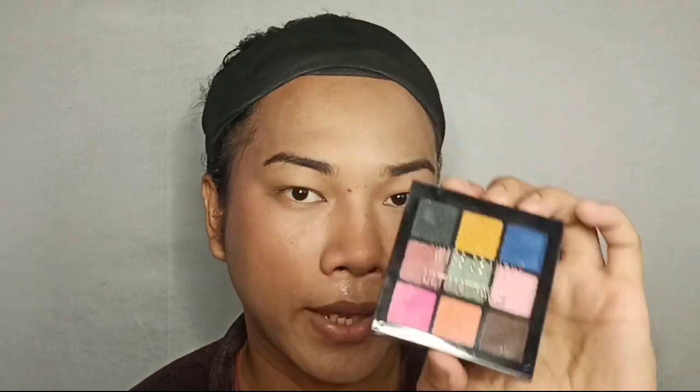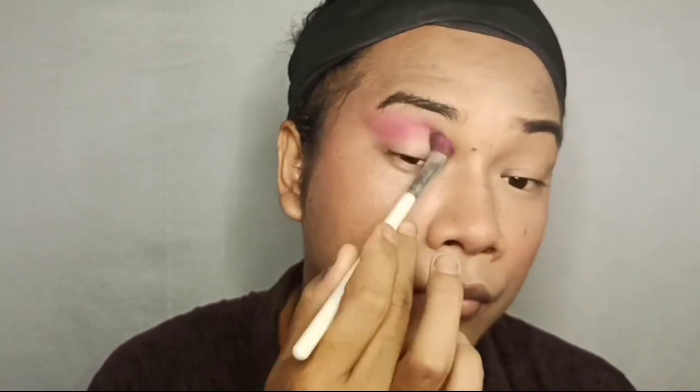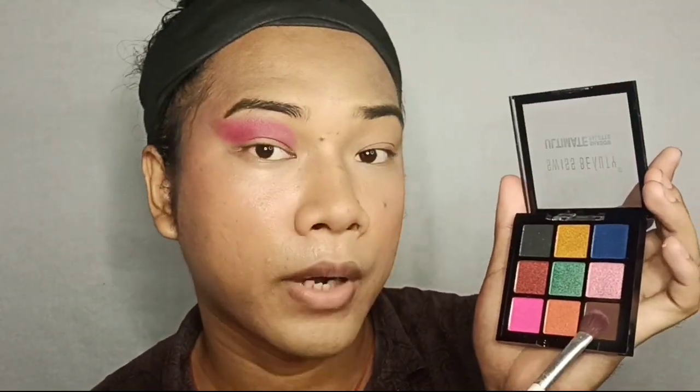Blush is done and after that it's time for eyebrows — I'm applying Swiss Beauty kajal for the brows off camera. Now for eye shadow, I'm taking a pink shade, dipping it into my brush, tapping off the excess, and applying it on the crease. Then I'm going to use a brown colour on the crease as well.